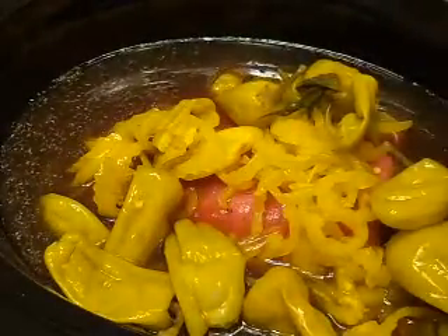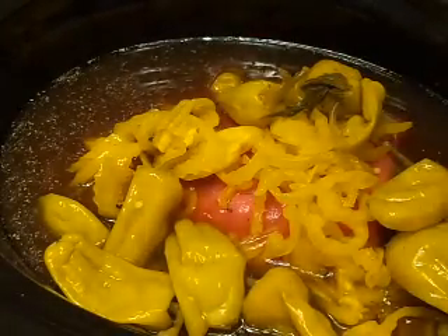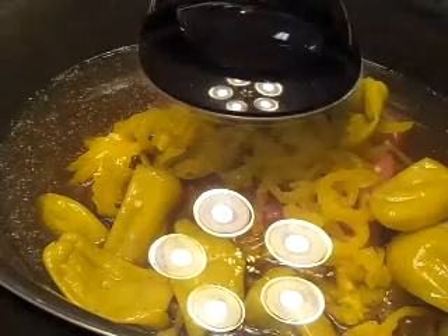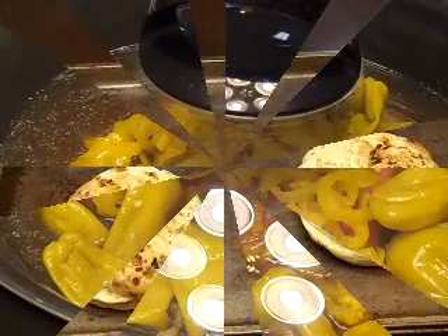Once all the peppers and everything are in there, all the seasoning, simply put a lid on it and put it on low for eight hours. Then once it's done, we'll be able to put together some Italian beef sandwiches.